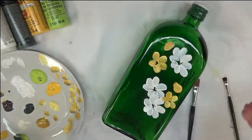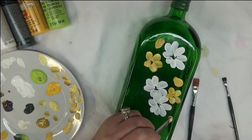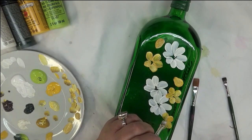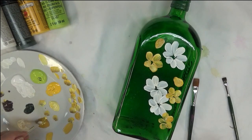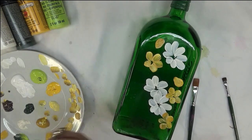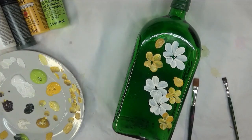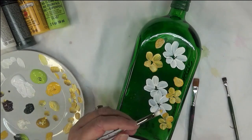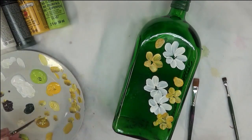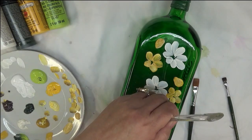It's so much easier than working on a wall or something that can't be turned. When you can turn your bottle, you don't get stuck having to do awkward strokes to make it look nice. I'm going to put another one in here, maybe a little bit smaller version.